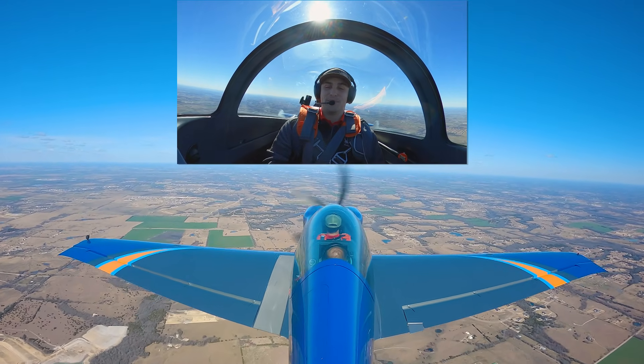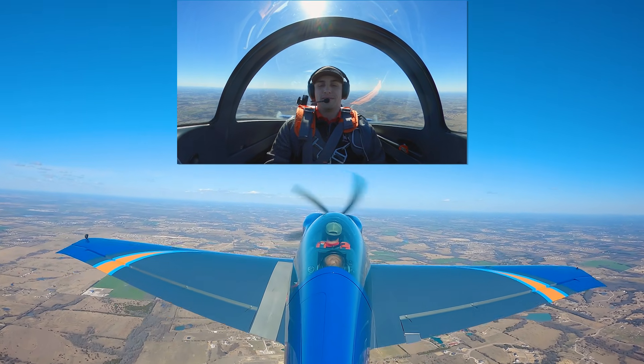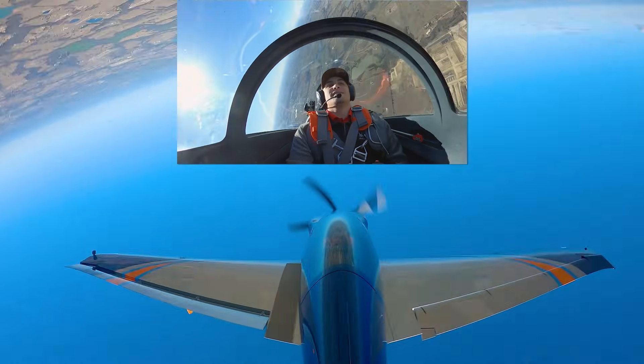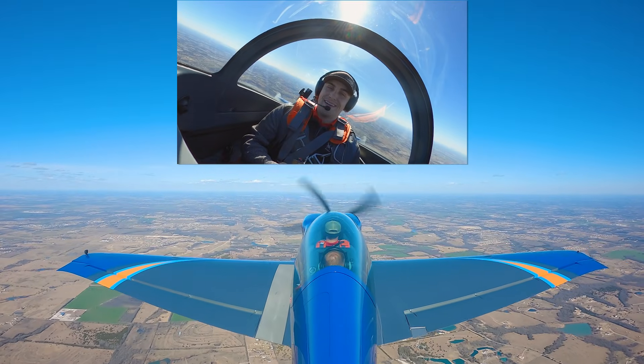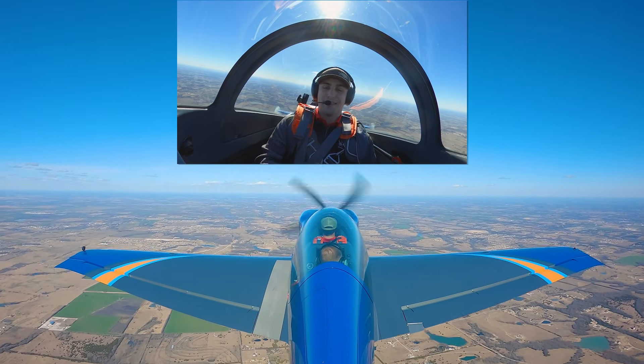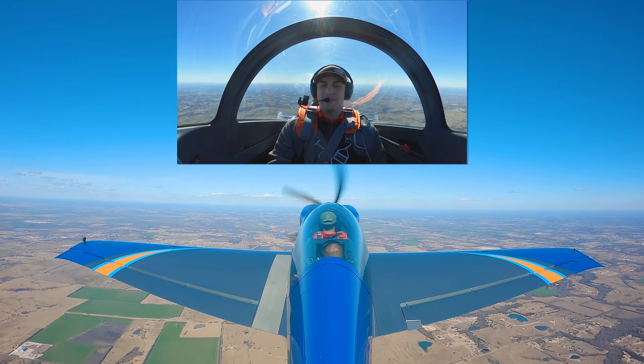And then we can do fun things like climb and roll. If we pull the nose up, we can actually climb and roll — climbing, climbing, climbing — oh my gosh, look at that. Pretty cool, huh? Come on up to 5,000 feet and we're going to start our spins.